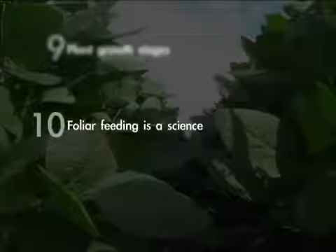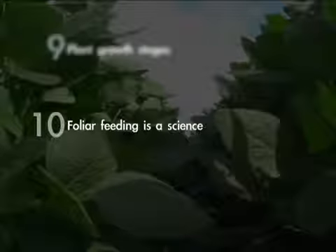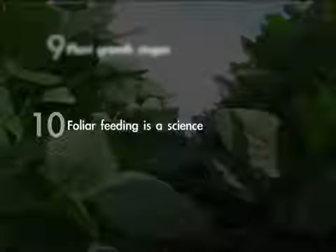And lastly, point ten: realize that foliar feeding is not just spraying fertilizer on your crops. It's proper timing, conditions, and balance, and an understanding of what that plant needs to perform its best and have its most potential.